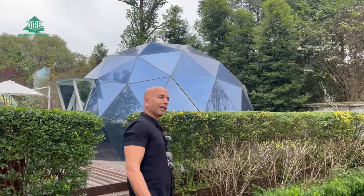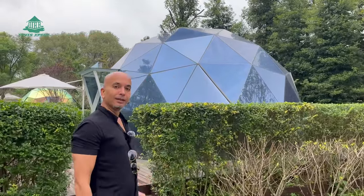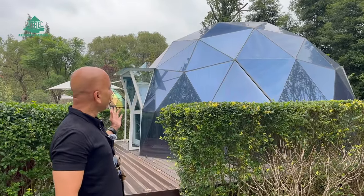Hi, I'm Jackie from Tense Expert China. We are the leading manufacturer of various types of glamping tents, dome tents, and so on. Let me explain to you about one of our products — this is a glass dome tent.